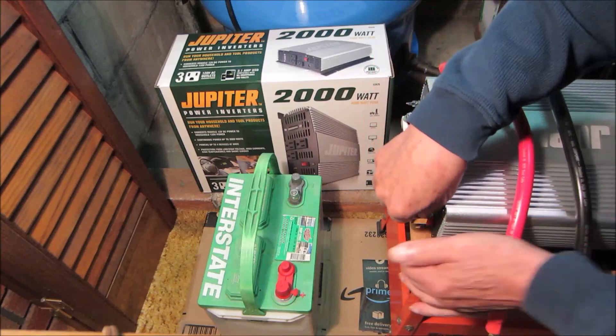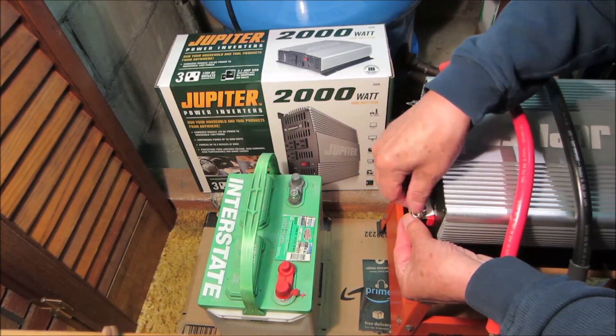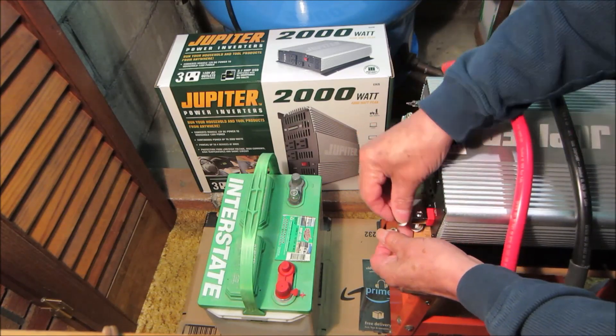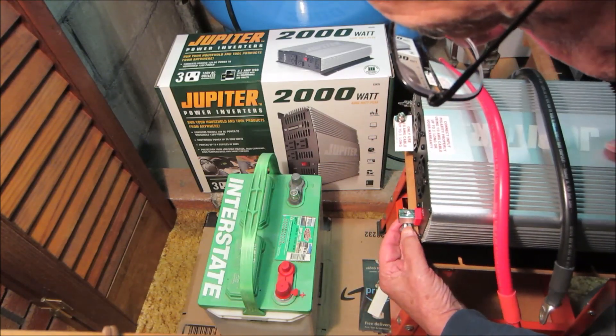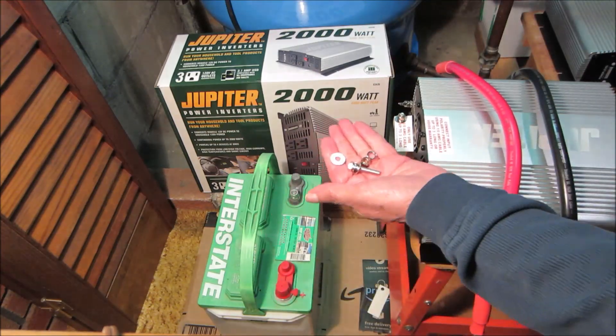I hope you found this first episode of Backup Power Project both informative and interesting. If so, please like, subscribe, and click the bell icon. Next time we'll practice what we've learned today, and I'll show you how I backed up my gas furnace — don't want our pipes to freeze. Thanks for watching.